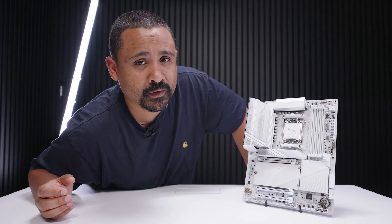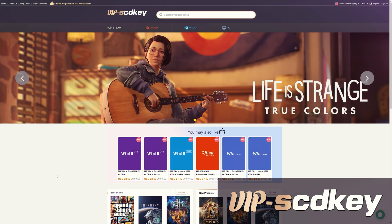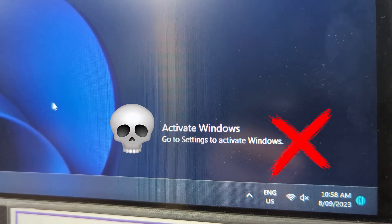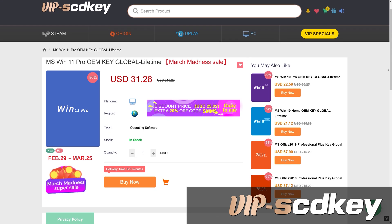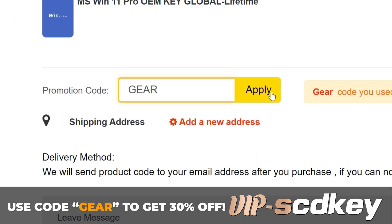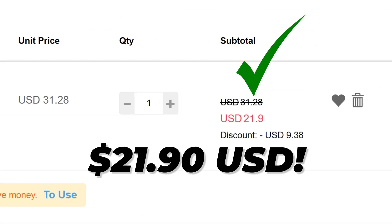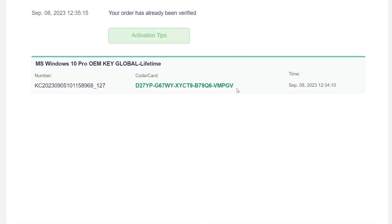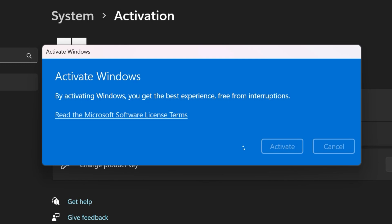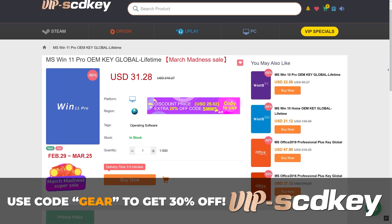At the time of filming, we're still not allowed to show performance numbers. This video is brought to you by VIPSCDKey.com. Have you ever installed Windows 11 only to see the watermark of death? You don't need to fork out a couple of hundred dollars for a key — you can grab one from today's sponsor for a tenth of the price. Use code GEAR to get 30% off this month only. Place your order, get your key on your orders page, chuck it into the activation screen, and you're good to go. Link in the description.